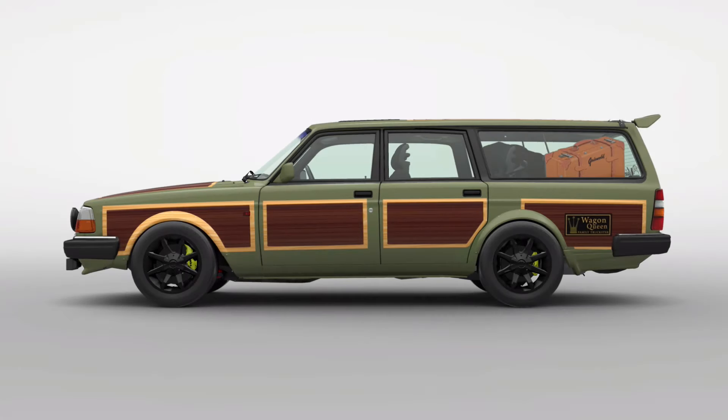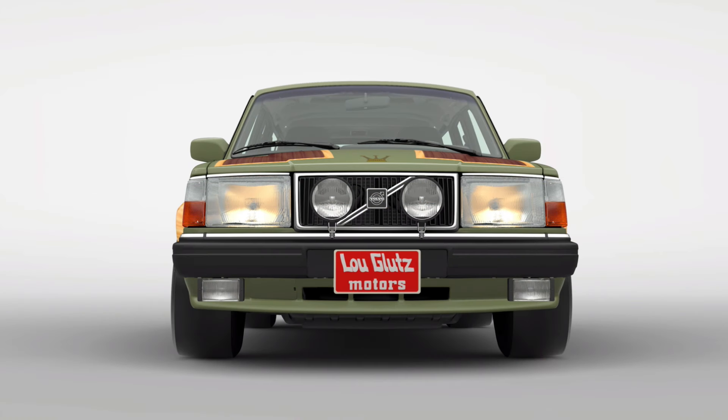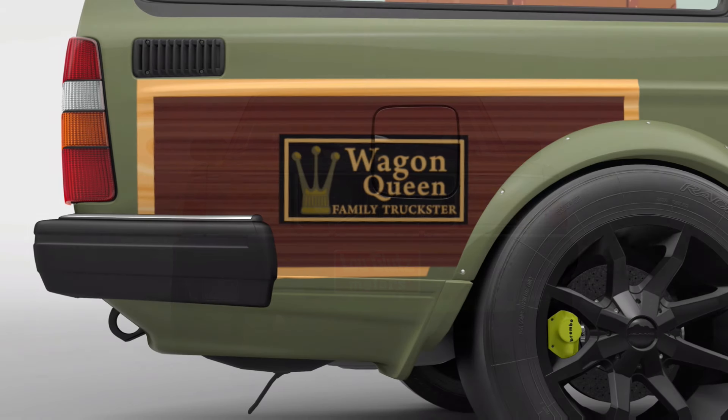Welcome to the channel. I wanted to do a video of a race I just did today with the Volvo wagon. I did some livery on it using the National Lampoon's Vacation Family Truckster. I found a lot of the stuff online on GT7 and the other stuff I made myself. The number plate was already on there, the Louis Glutz Motors, and the panels were on there as well. I made the Wagon Queen Family Truckster banner myself, which I saw on the internet.